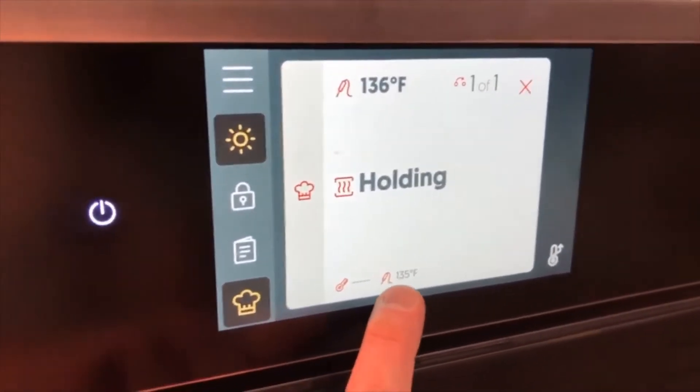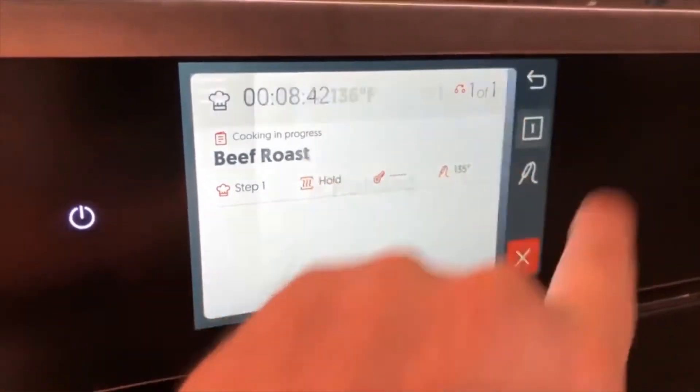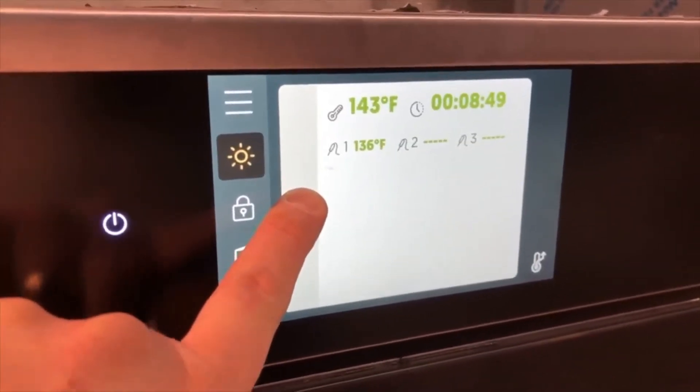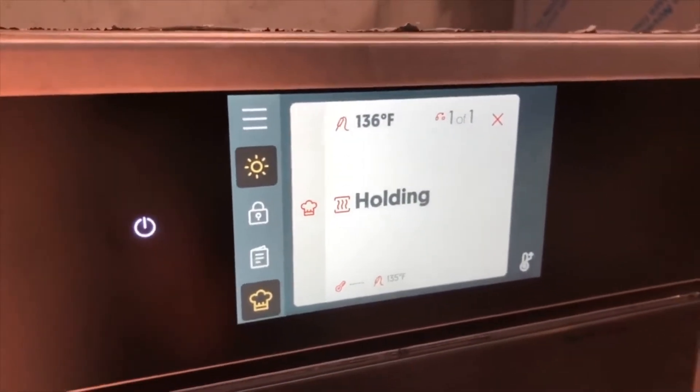Using the Deluxe controller, I programmed a final internal temperature of 135 last night around 4 o'clock. Currently the roast is showing an internal temperature of 136 degrees — that's 14 hours after the cook was started. Checking the current temperature of the oven, I can see that it's automatically running a higher temperature to maintain the beef at 136.